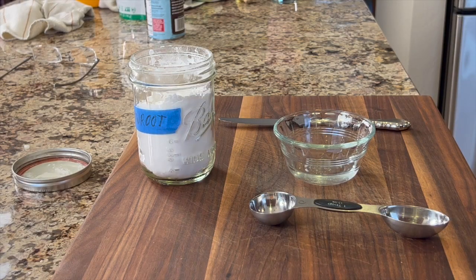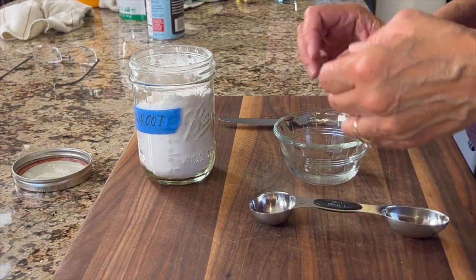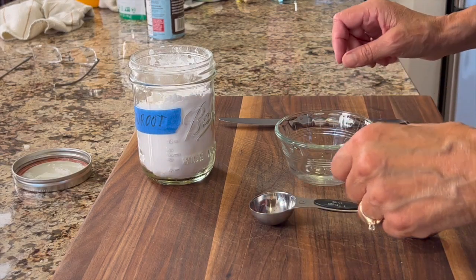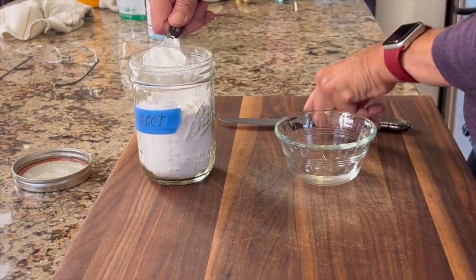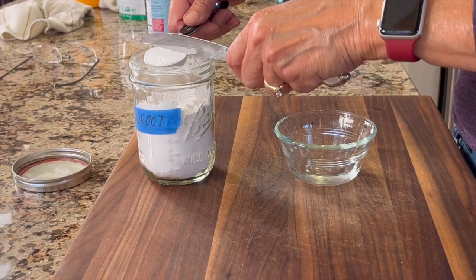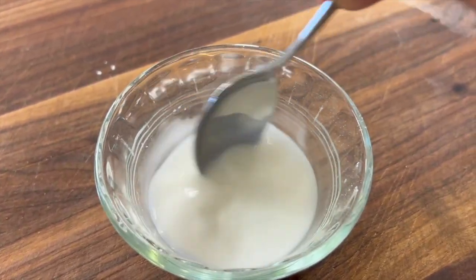The last thing to prep before we start cooking is our thickener. I'm using arrowroot, but you could use cornstarch. I've got a couple tablespoons of cold water in my dish, and I'm going to add two tablespoons of arrowroot. It's more than I'll probably need, but I like to have a little extra in case I need it.